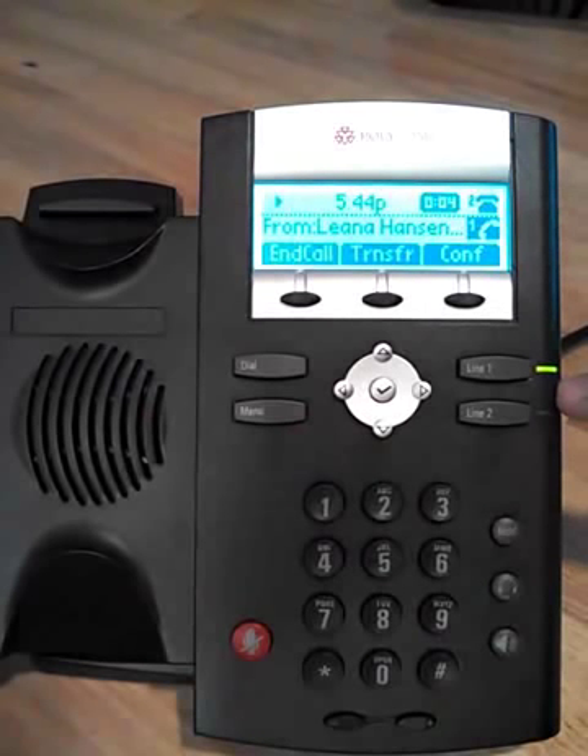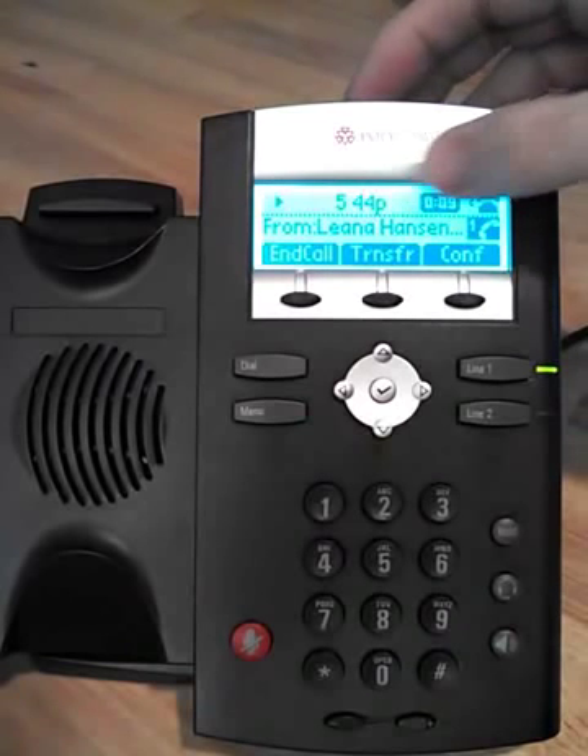Once you've answered, the green light goes solid. The display darkens and we get a timer showing us how long we've been on that call with that person.